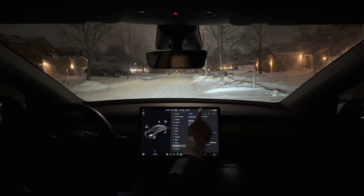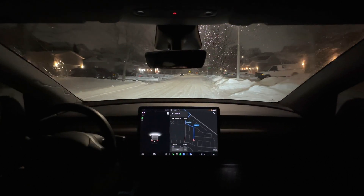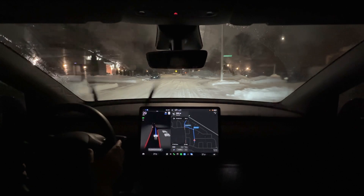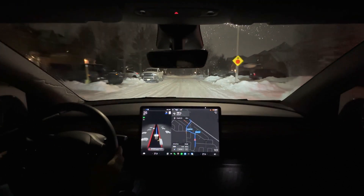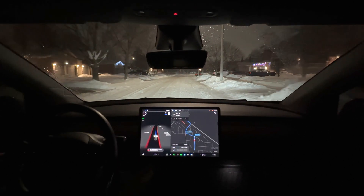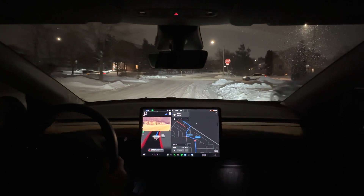With all of that out of the way, let's get started. I'm going to start moving here and we will engage the FSD beta as soon as we get the little steering wheel icon coming up. Engaged. Right off the bat, it's going way too fast — way, way too fast for very slippery conditions with snow on the road. I'm going to manually dial this down. I just got a warning. I'm not sure if the car is capable of recognizing that the roads are snow-covered, but it is now detecting that there are poor weather conditions.